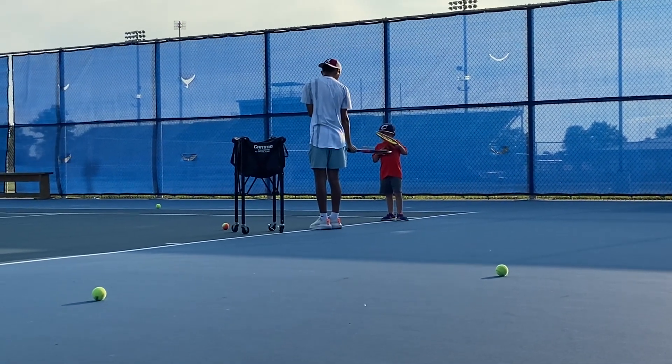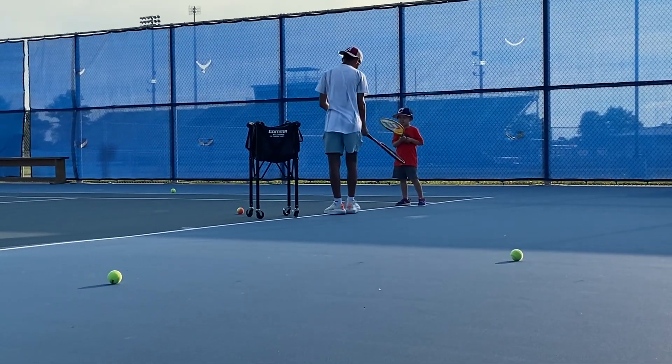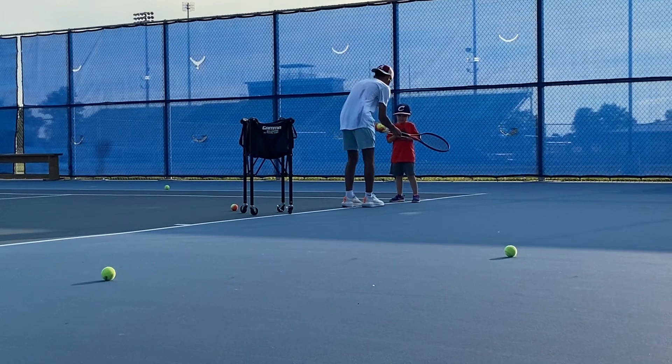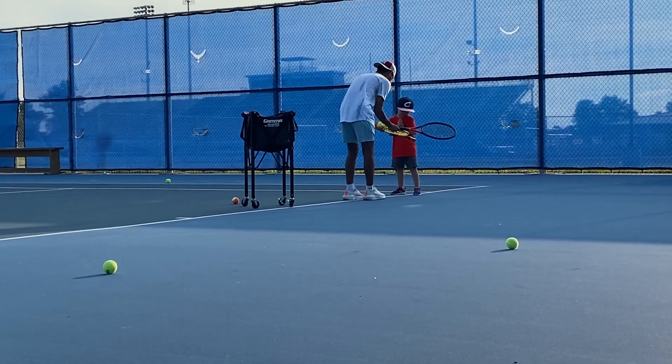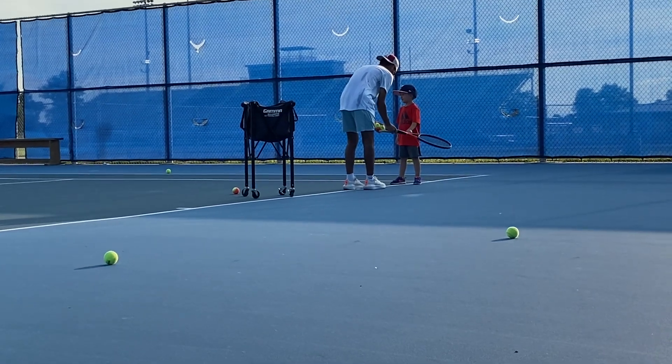Not by your hip. That's not your hip. I'll show you. I'll show you. Yep, there we go. Right there.